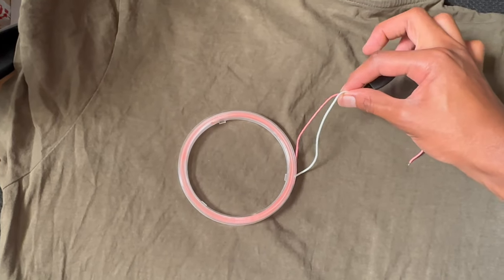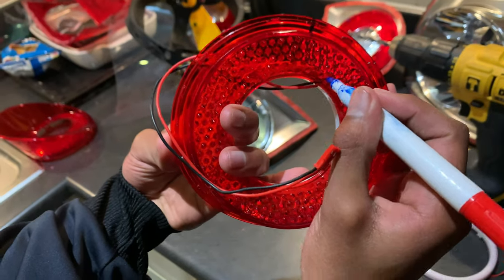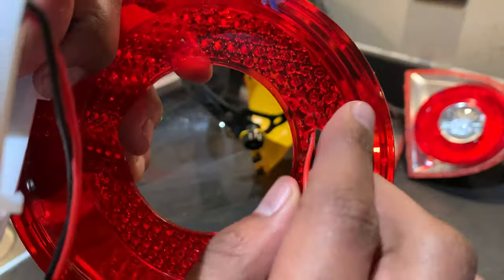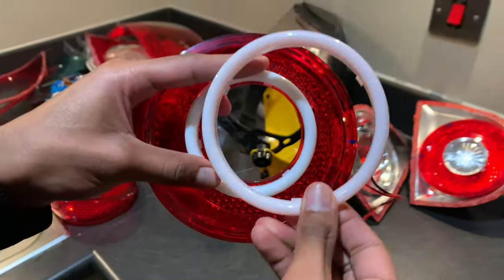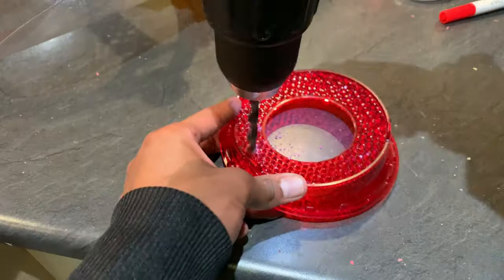Once you're done gluing the rings to the lens, you can solder back on the other half of the wire. Place the yellow ring in the middle, then turn it over and mark where the wire comes from. Put the wire in and put the 100mm red ring on top, and place it in the middle.